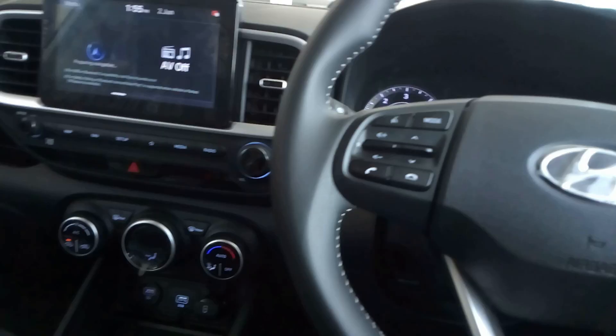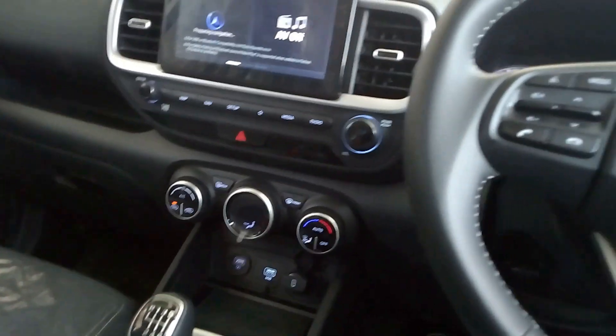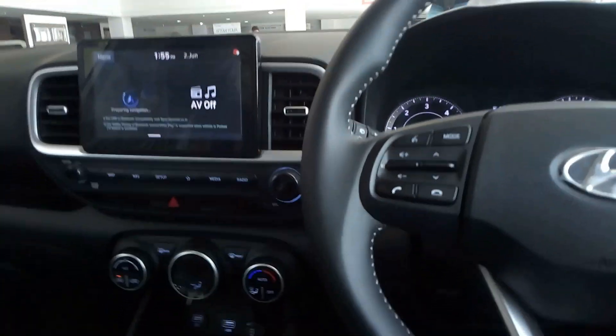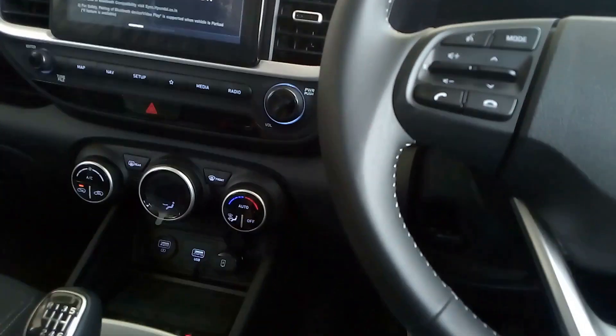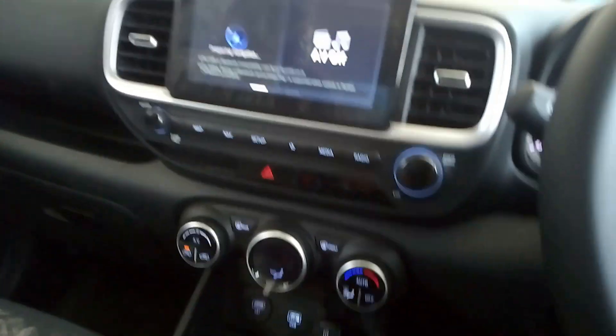Safety features include 6 airbags, ABS, ESP, and EBD — so safety is quite good in this car. This is overall a very great package. The price of the car is around 12.3 lakhs on road in Ahmedabad, and this car is very good in terms of safety features and power as well.